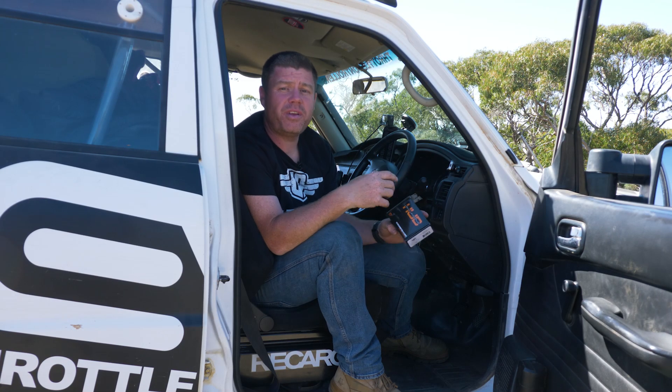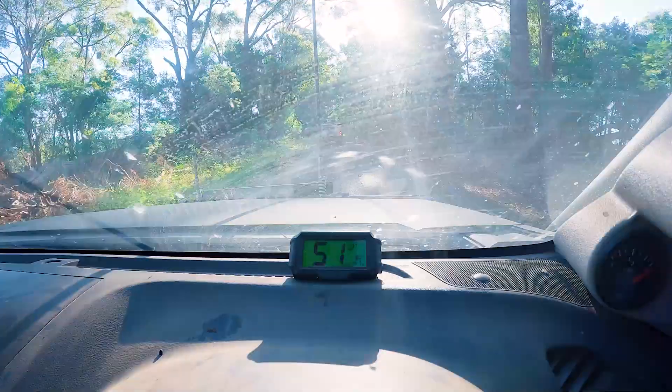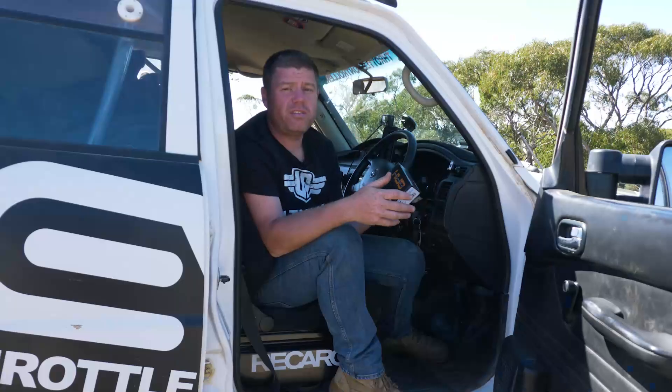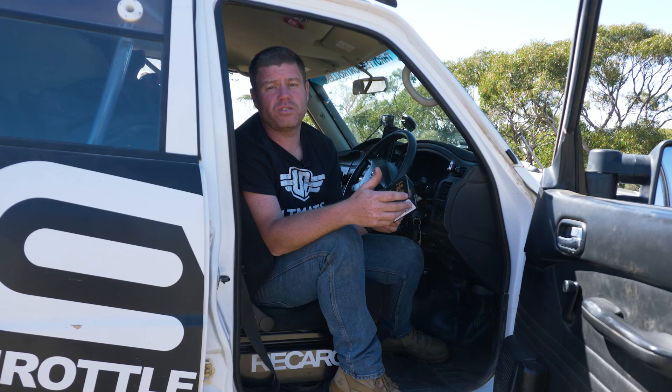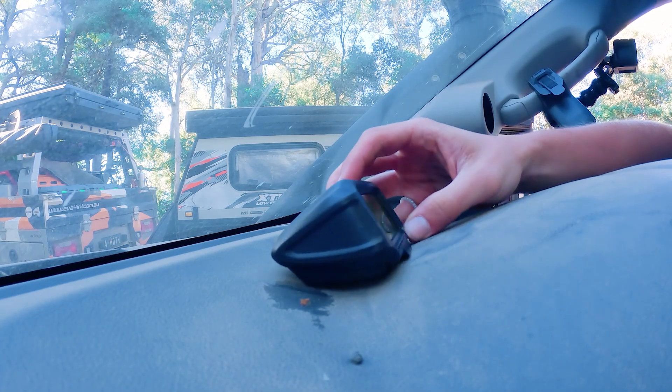Hey guys, Tim from Ultimate9 and we're here to talk to you about head-up displays, or as we call them HUDs. We've got a brand new wireless OBD2 speedometer. The real benefit of this unit is it's so easy to install — it's plug and play. You plug the dongle into the OBD2 port, you put the display unit on the dash, and that's it.